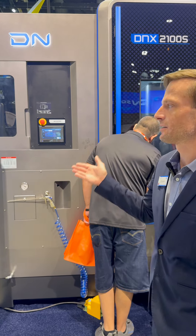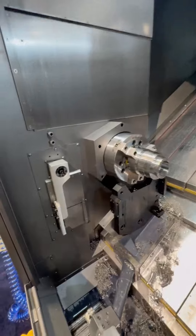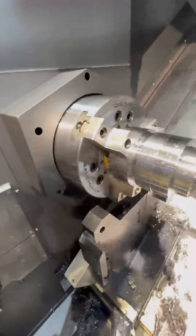Good morning, my name is Jeff Brookshire. I'm here to introduce a world premiere of D&S, the D&X 2100S. This is going to be the next generation of horizontal lathes that shops are going to be buying across America.